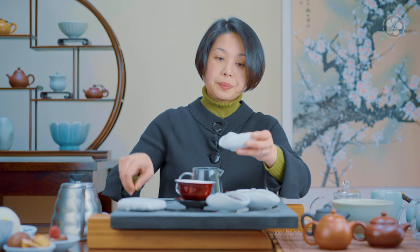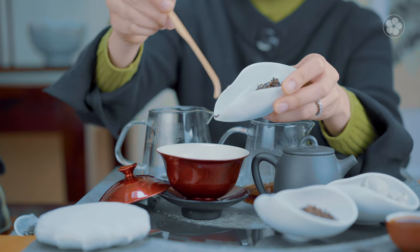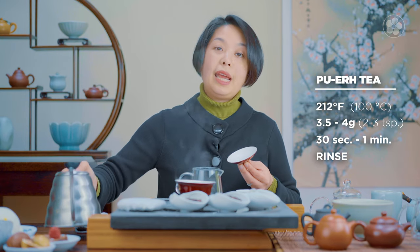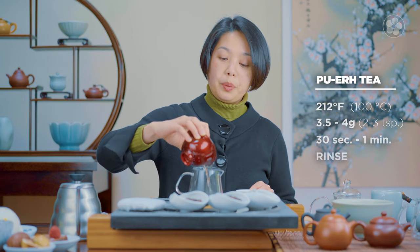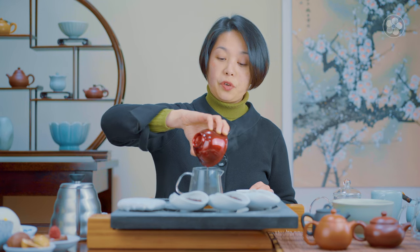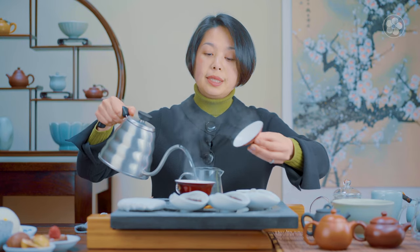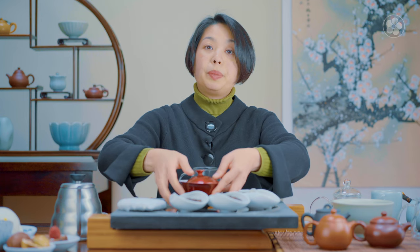Let's taste the 2003 Menghai wild leaf puer. I'm going to use about a teaspoon — this tea has so much flavor we can steep it several times. The water I'm using is boiling hot. For aged teas like this, we do recommend a quick rinse, though you don't have to, because our puers have been tested for pesticide residue and heavy metals. The quick rinse is personal preference and it does wake up the leaves a little bit.